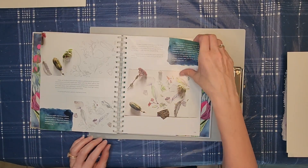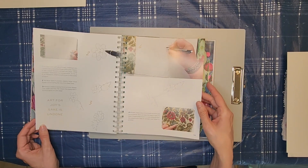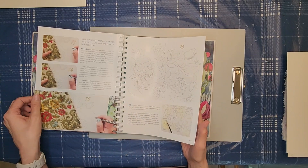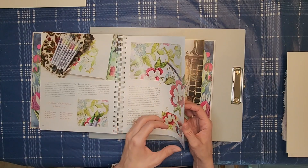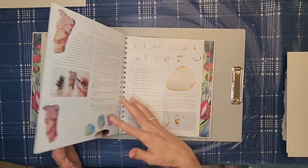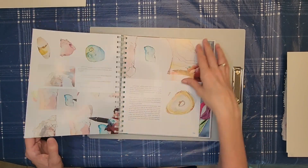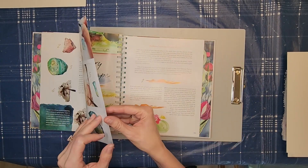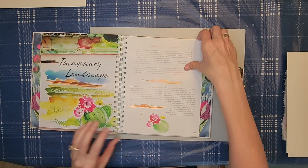This section here talks about doing different kinds of patterns. There's a small section on landscapes, but it's not like realistic landscapes.